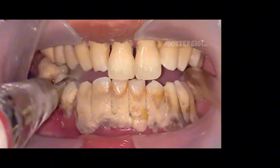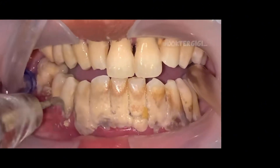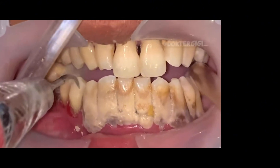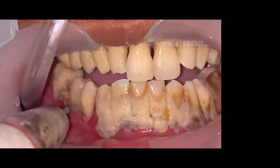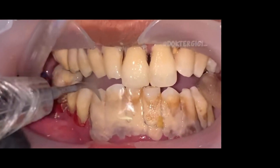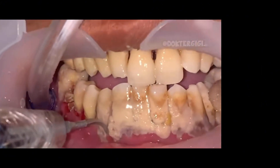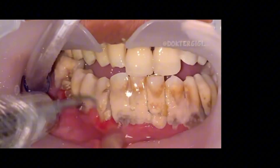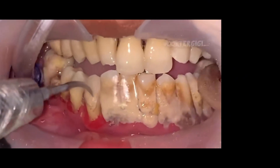One thing you'll notice in this cleaning is that they're using an ultrasonic device — it vibrates and sprays water at the same time. It does hurt a little bit because these gums haven't been cleaned and are ultra sensitive. This calculus has basically been poured on these gums and the gums have been oppressed for so long that they're very sensitive. You'll notice how easily they bleed, but they're bleeding because now they're healing. Once you get that calculus off, the teeth can begin to heal.